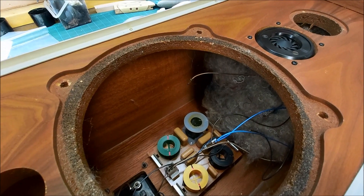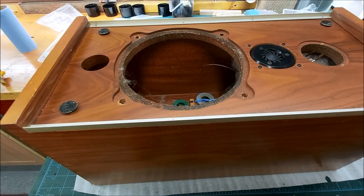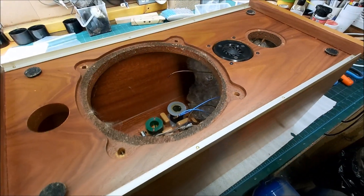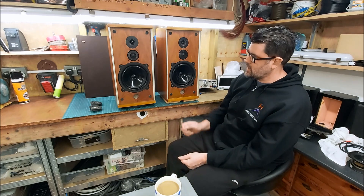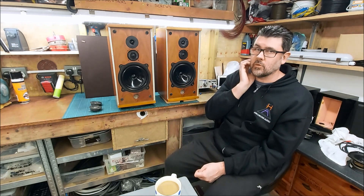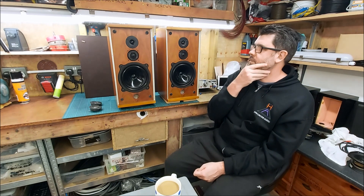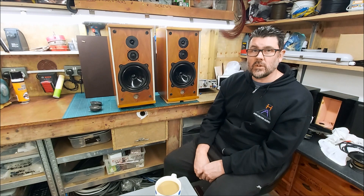I've done another video on a pair of these before — I've had quite a few of them here. They follow that BBC design. Hopefully from that you can see how the push fit connections are often a culprit of distortion, drivers not working properly — especially on the fuse carrier at the back.